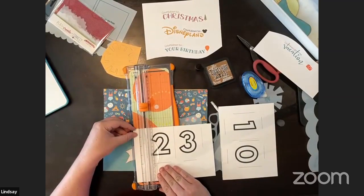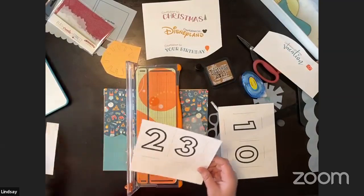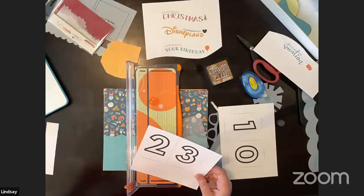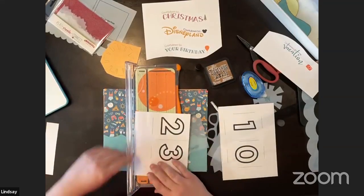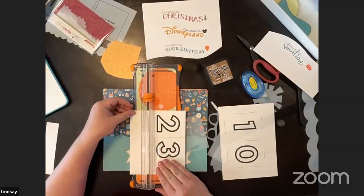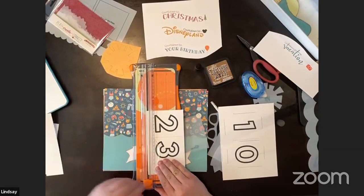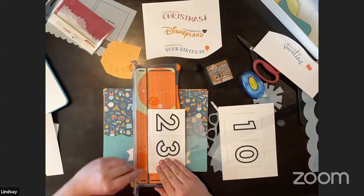I'll show you exactly what I mean when I say the numbers can change back and forth. I created a couple of embellishments that you can either glue down or make magnetic too — super fun especially if you have kids or you're someone who likes to update the calendar every day.